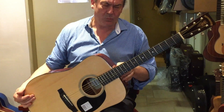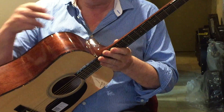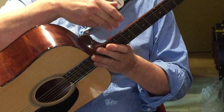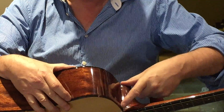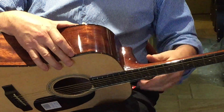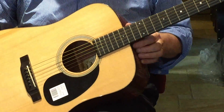It even has a one-piece neck, which is a small thing, but the neck hasn't been joined. In order to cut a neck from a big piece of timber you've got to use a large piece. Often manufacturers will put a join here and extend it with another piece. So it's a one-piece neck, which has a lot of great characteristics.